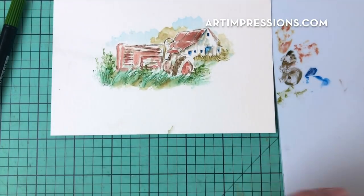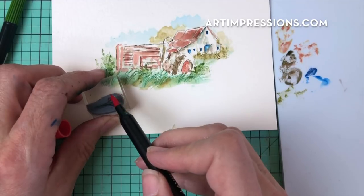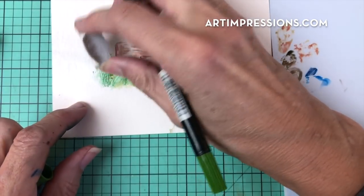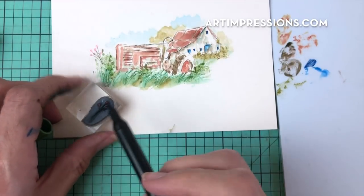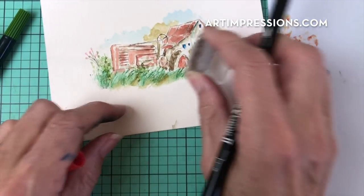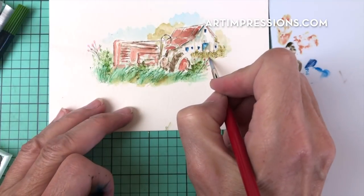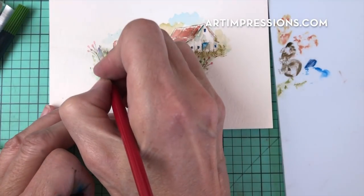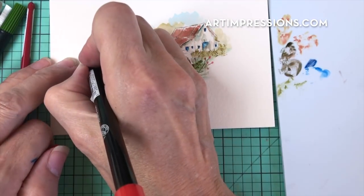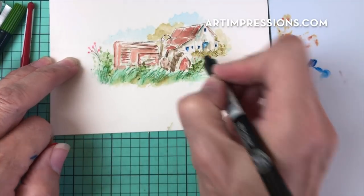Let's add those blooms. I'm using the persimmons, this is number 89, and I'm just inking the little berries one color, then the stem, and just stamping this in here a couple of times. Just hit that with the very tip of your brush and it just kind of pops that red out. You can always go back in there too if you feel like you didn't quite get it dark enough — just go back in with your fine tip and really get that bright red in there.